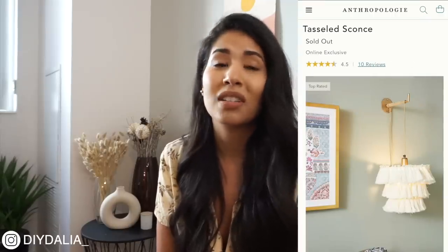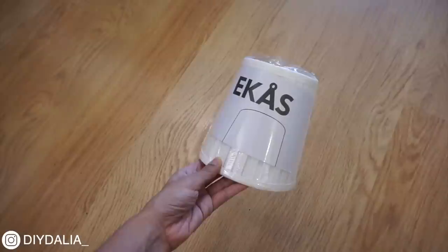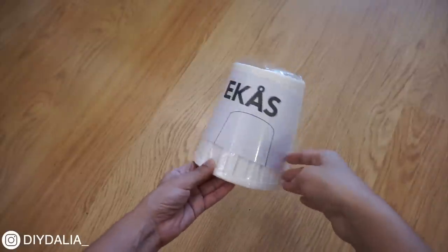Saving the best for last — this final project is a DIY wall sconce with tassels, inspired by something I saw at Anthropologie that costs $160 in-store, so it was never going to happen for me. I can't wait to include this in my bedroom decorating video, which will probably come out in about a month. I'm in the process of buying everything for it online. I'm starting out with the IKEA ÅKAST mini lampshade.